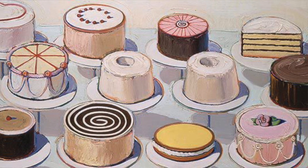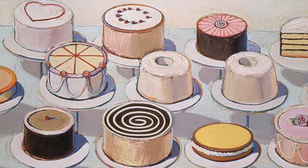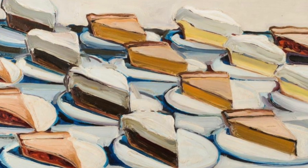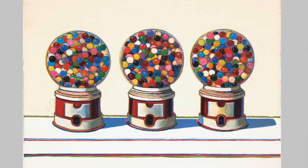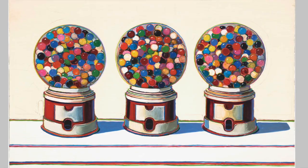Wayne Thiebaud was a painter who created paintings of different kinds of sweets and desserts. He used repetition in his work, which means that he used repeating shapes and repeating pictures of different things. For example, you might see a painting by Thiebaud of plates and plates of pies and cakes, or gumball machines or ice cream cones. He uses really light, pale colors to create his artwork.